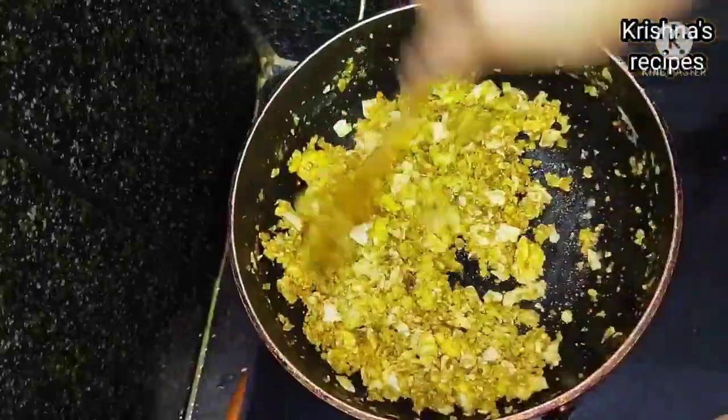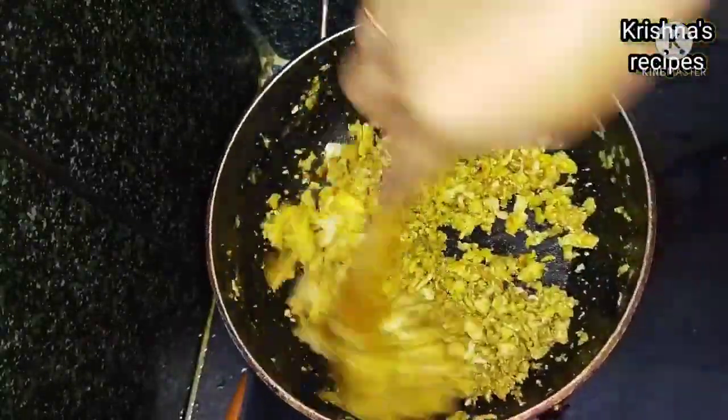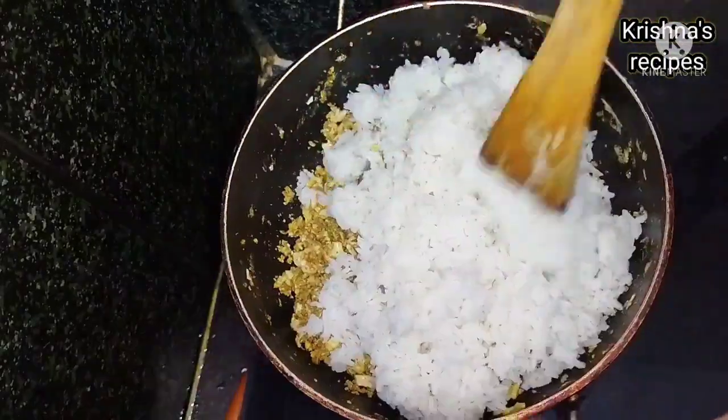If you subscribe, you will be able to get a notification. I will show you the recipe for the egg fried rice. This is simple and the taste is great.